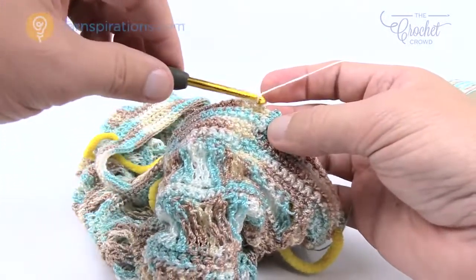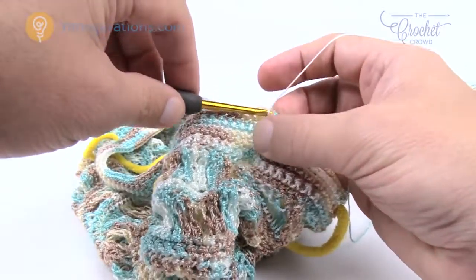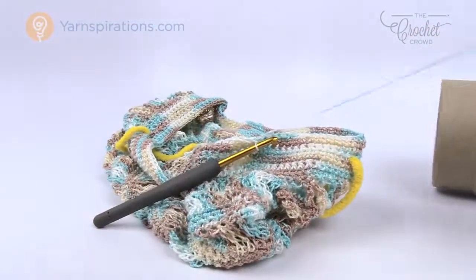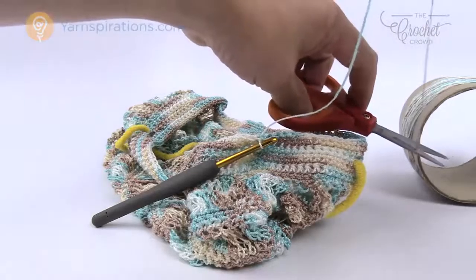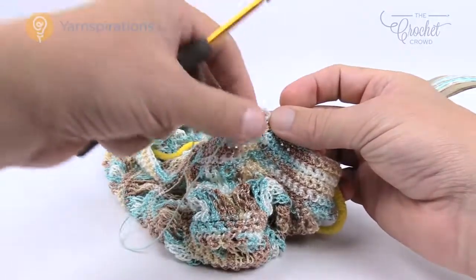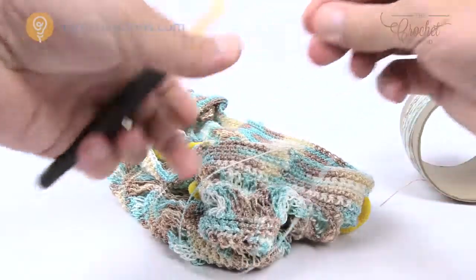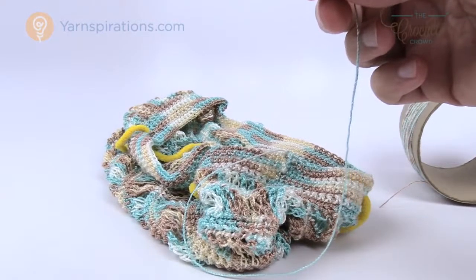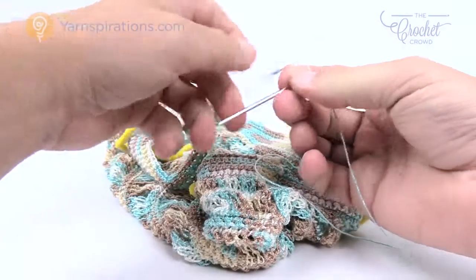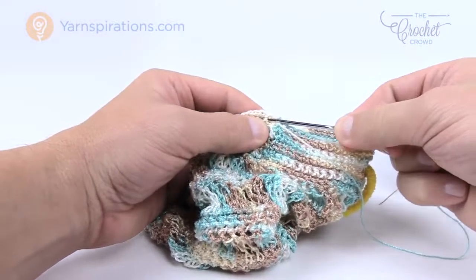I'm on my last stitch and ready to do the handles next. Join with a slip stitch to the first one, then cut a string about 8 to 12 inches long and pull through. Tighten it down. This yarn is thin so you can't just go back and forth with a hook because it won't hide well. Put it in a darning needle and go in the direction from which you came, gliding it underneath into the fiber work itself.